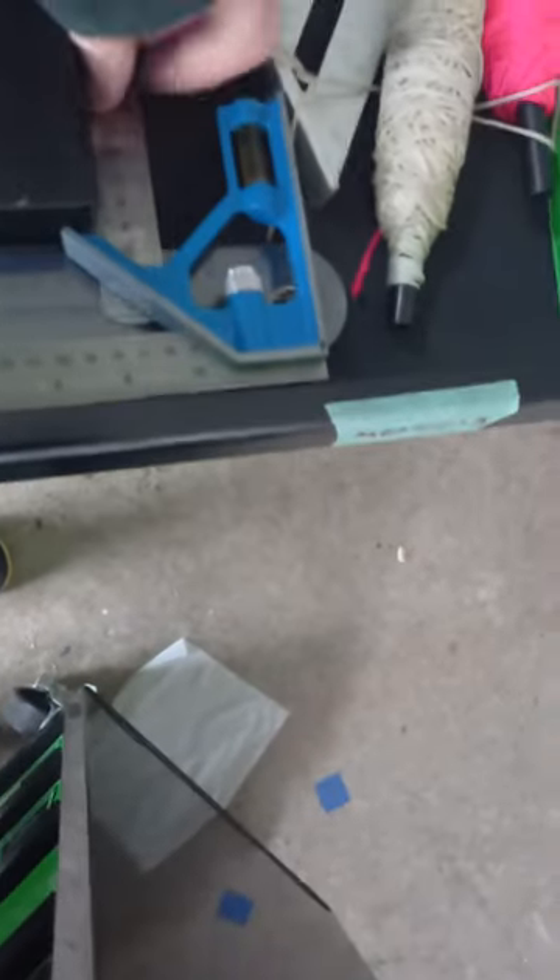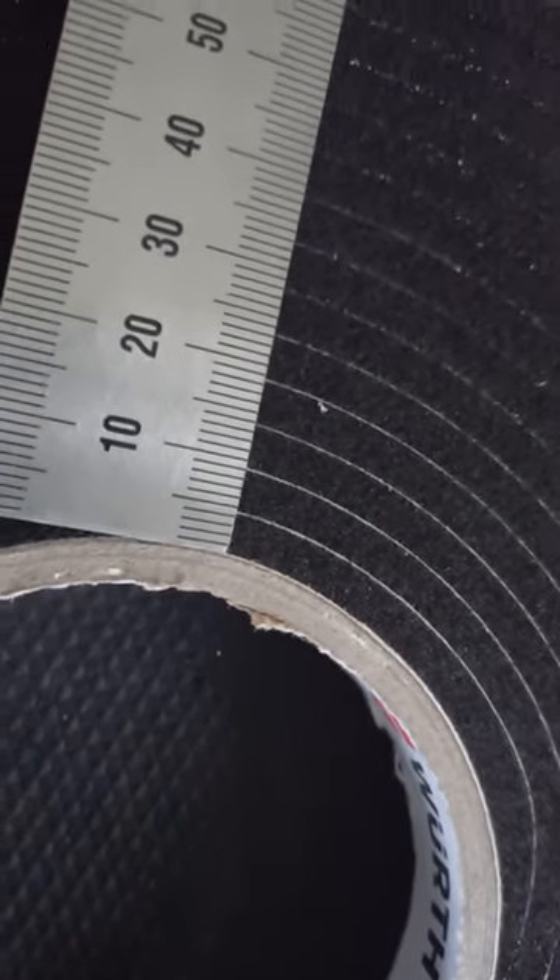I'm going to have to show you — it sort of expands. I just need to get a prop to show you because you might not be able to notice visually. So look, on the roll it's about 5mm, so a bit less than a quarter of an inch — 4mm even.